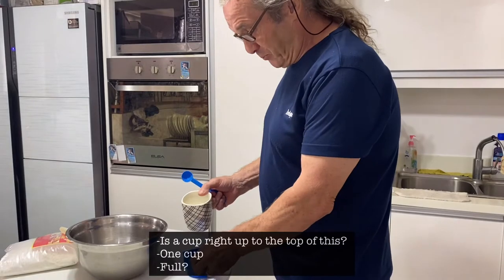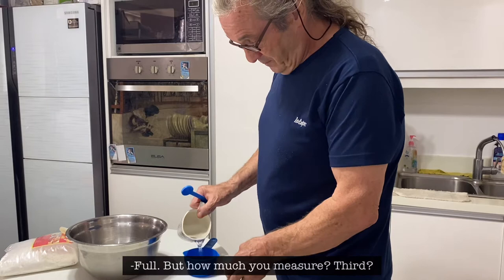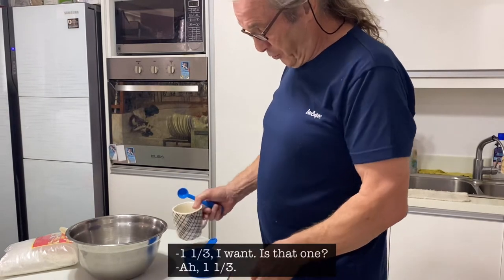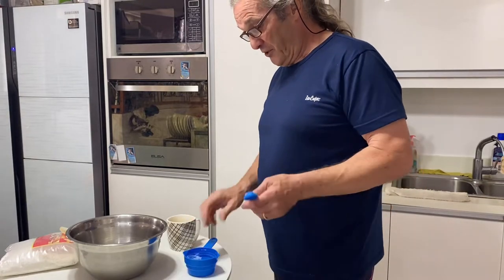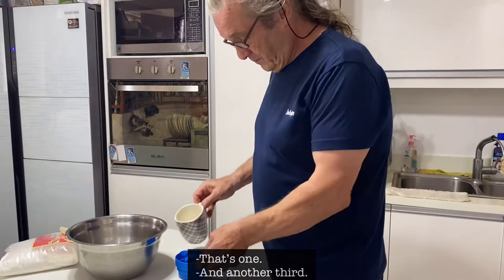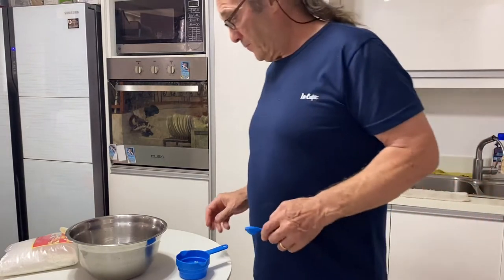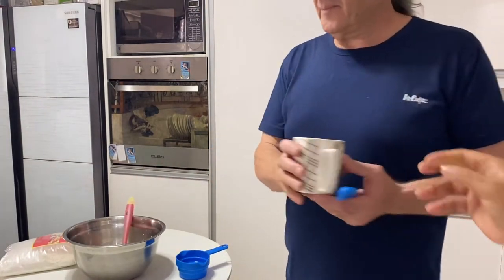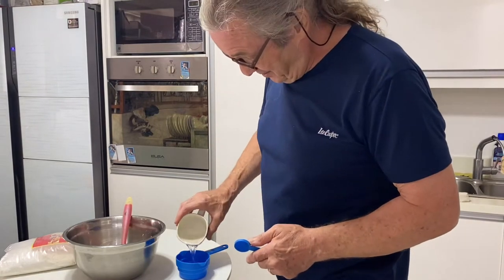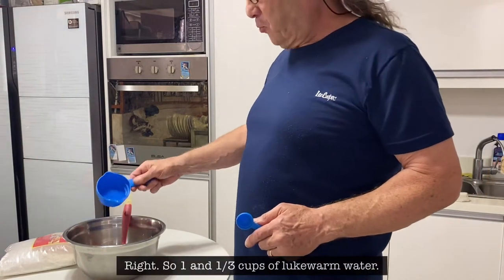It's a cup, right up to the top. One cup — full. One and a third — not a third, one and a third. That's one, and another third, and a little bit more. Thank you — it's always good to have a willing assistant. That's one and a third cups of lukewarm water.